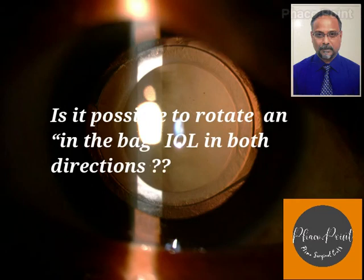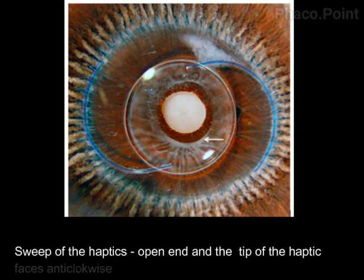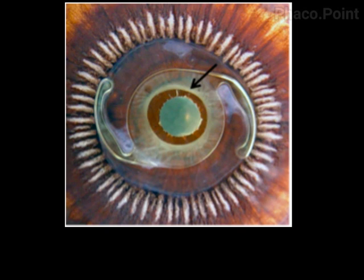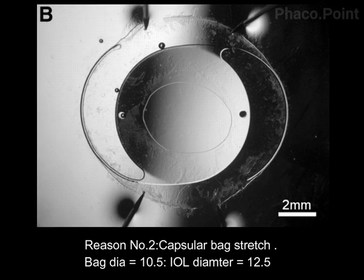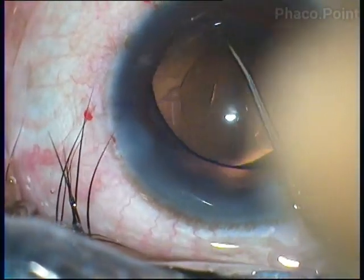I've always wondered whether it would be possible to rotate a three-piece in-the-bag intraocular lens in both directions — both clockwise and anticlockwise. We all know this would be difficult for three reasons: firstly, the sweep of the haptics, where the open end and tips face the anticlockwise direction; secondly, the stretch induced by implanting a 12.5mm diameter IOL into a 10.5mm bag; and thirdly, the frictional drag force from the large surface contact area between the posterior IOL surface and the posterior capsule.